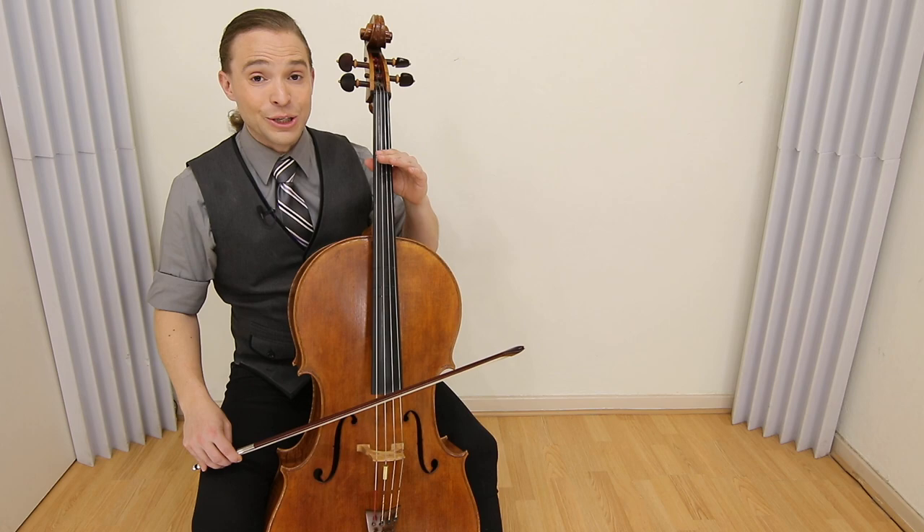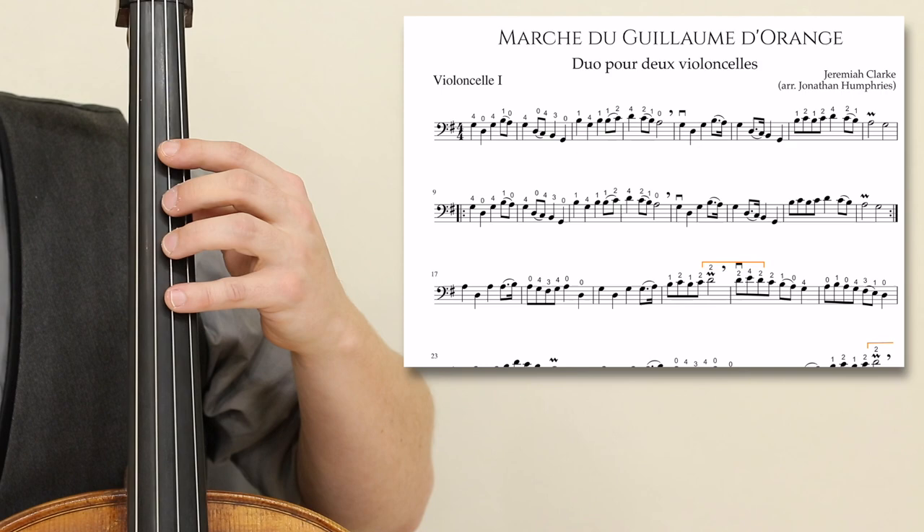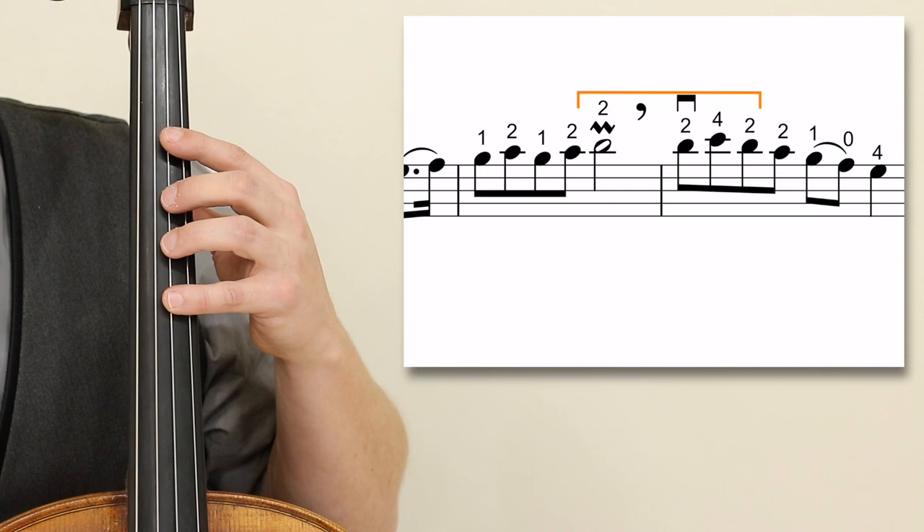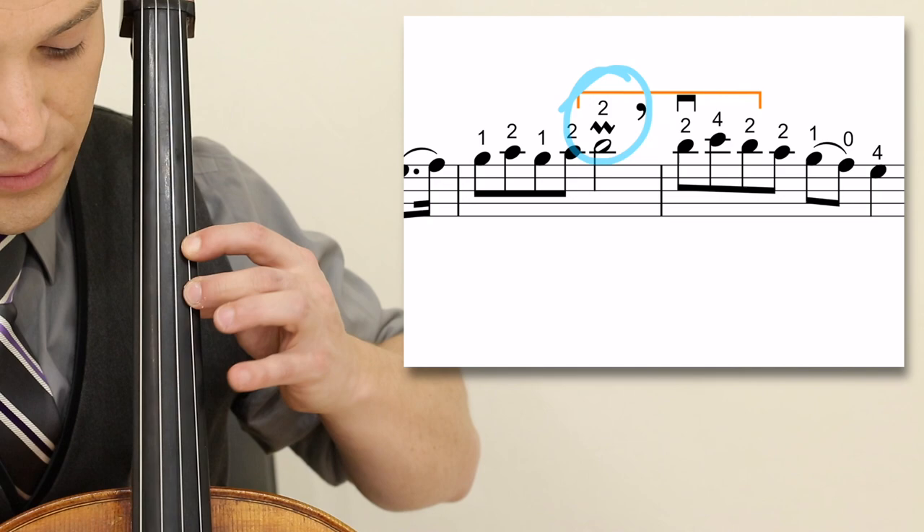Now let's zoom in and take a look at these fingerings. The first part and second part are in first position. I will play most of it for you with no repeats, yet I will give you some advice on playing the moldant in measure eight and also sixteen. The most difficult one is in measure 20, so let's take a look at that.